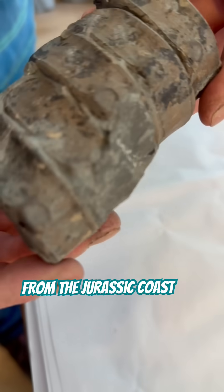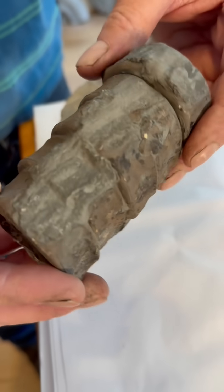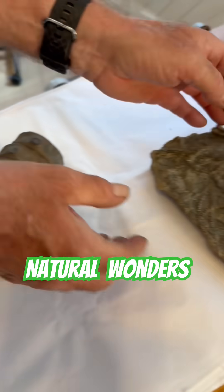There's still some matrix to take off — you see that here and here. That'll pick off okay. Soak it in water, get a scalpel blade in there and that will pop off. Beautiful, beautiful, Mike.